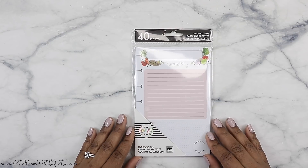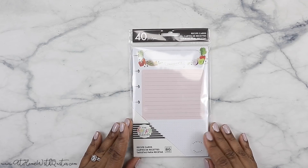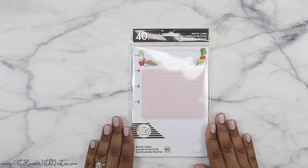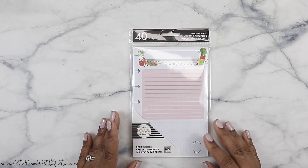So in this video, I'm going to be doing a quick showcase or flip-through of the new recipe cards and mini sides for the Happy Planner. You guys know I adore recipe keeping, recipe planning, menu planning, all of that good stuff — cooking. I adore it.